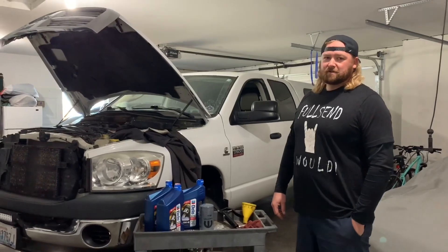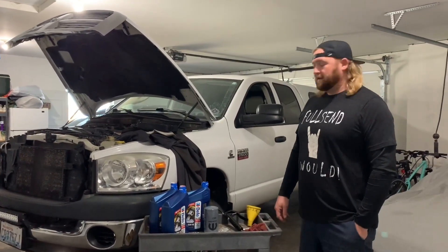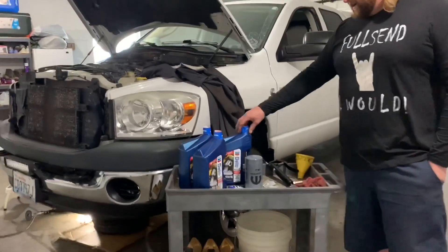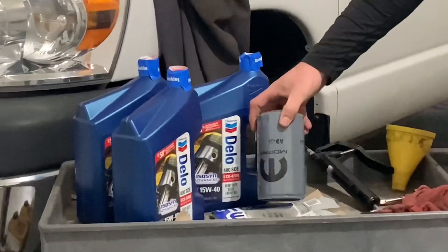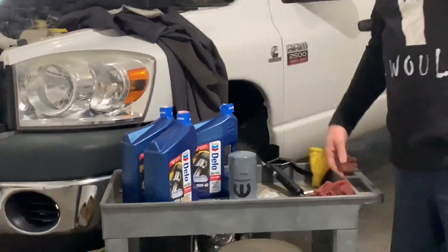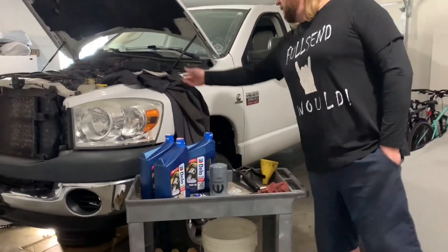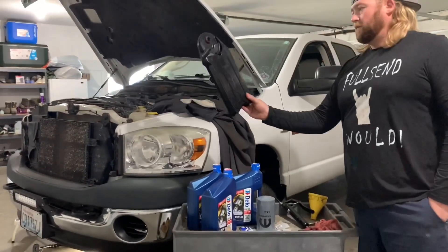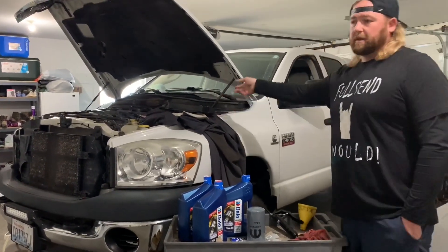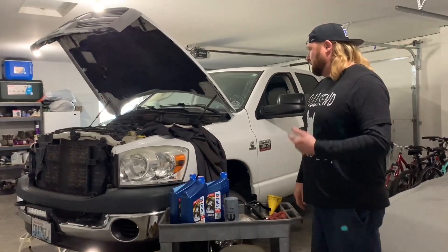Welcome back to Dig Garage. This is Justin. I'm going to do an oil change on my 08 Cummins 6.7. I got my Delo 15-40 — I've always used that — and I got the Mopar oil filter. I switch back and forth to Fleet Guard. I'm also going to be doing my grease fittings, my Zerks, got my grease gun, and I'm doing a crankcase filter, which I've never done. I bought this truck with 109,000 miles on it and I have 146 now. It's been a great truck and I hope you enjoy.